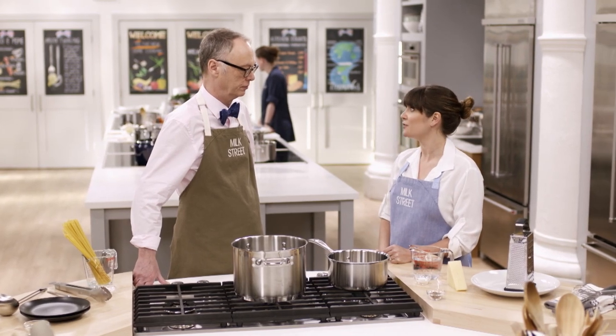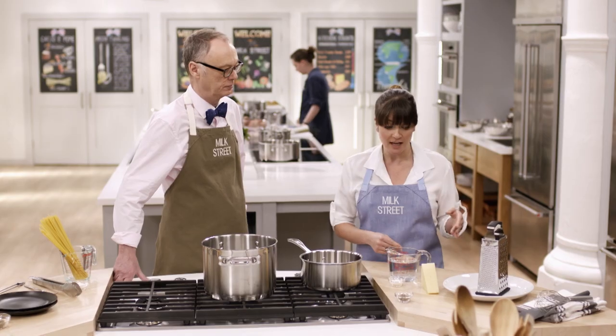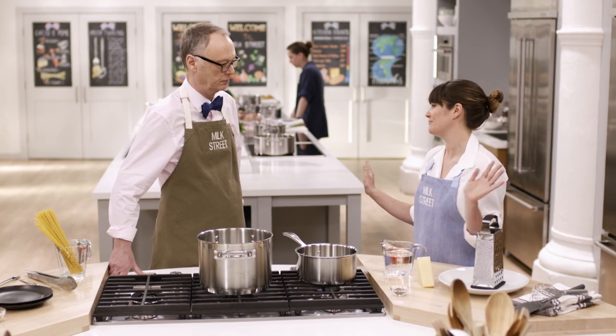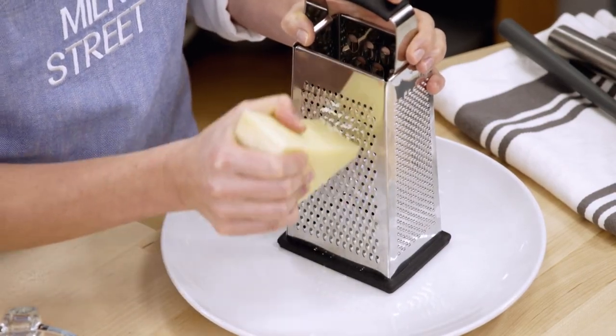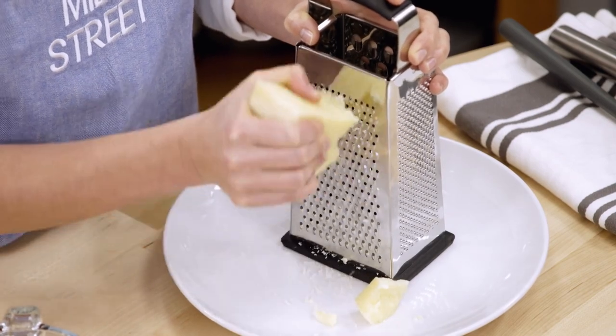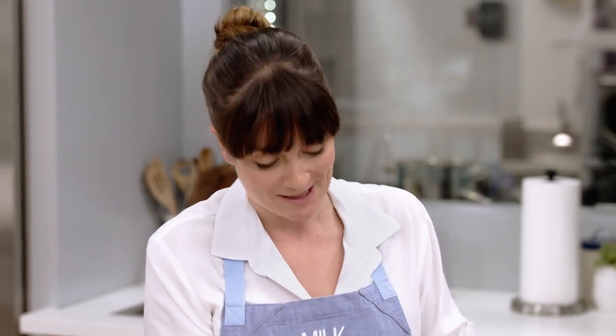If you can find imported Pecorino Romano, this is the time to spring for it. But even the great imported Pecorino Romano is probably a little bit older, and because of that, it doesn't melt the same way. So we're going to start by grating the cheese ourselves — if you buy the pre-ground stuff, no good, forget it. I have six ounces and I'm grating it finely on the small holes of the box grater. The large shreds go quicker, but unfortunately they don't melt down the way you want.